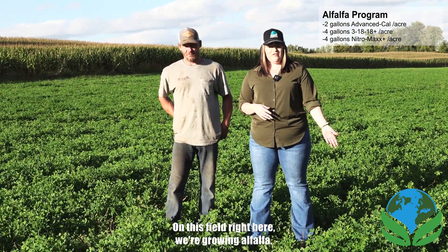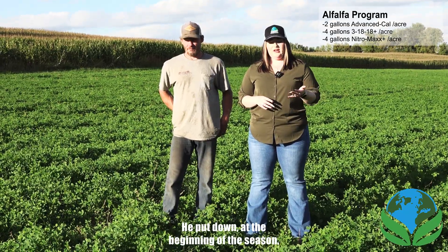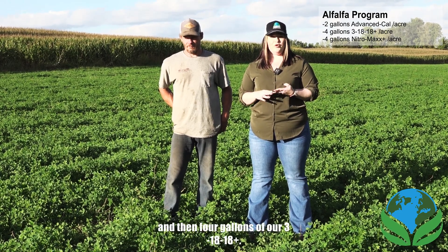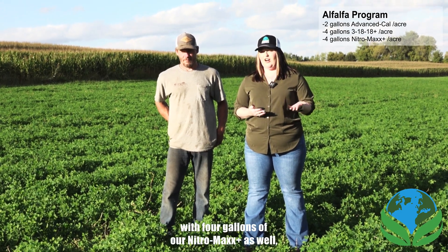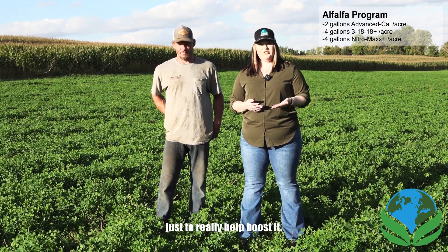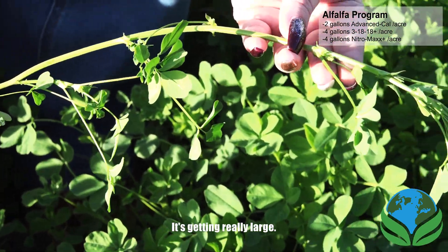On this field right here, we're growing alfalfa. About a week and a half ago, our farmer did his third cutting. He put down at the beginning of the season two gallons of our Advanced Cow and then four gallons of our 31818+. He then came in after every cutting with four gallons of our Nitro Max to really help boost it. As you can see, he's getting a good amount of growth even though he's already done three cuttings — it's getting really large with some really good size leaves.